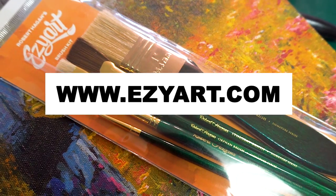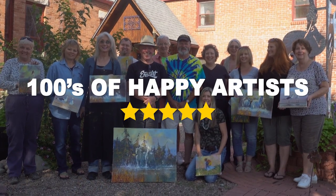Get your easy art brush kit from easyart.com. Join the many other hundreds of artists who are part of the Easy Art movement.